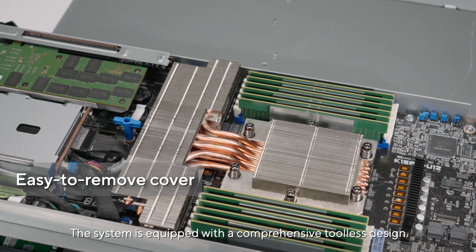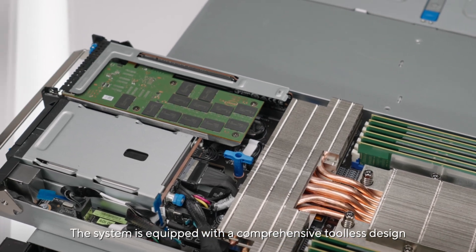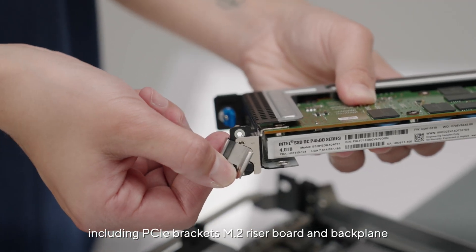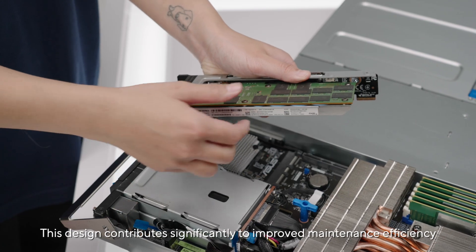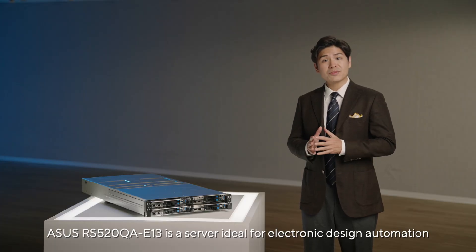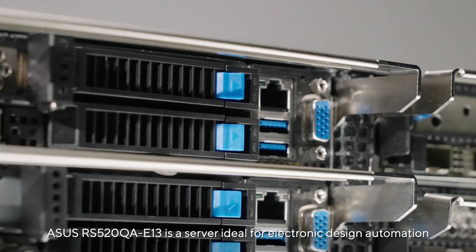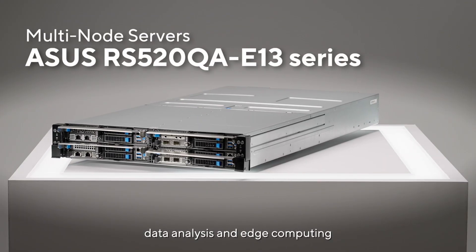The system is equipped with a comprehensive toolless design, including PCI brackets, M.2 riser board, and backplane. This design contributes significantly to improved maintenance efficiency. The ASUS RS520QA E13 is a server ideal for electronic design automation, data analysis, and edge computing.